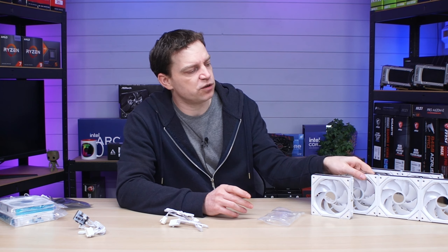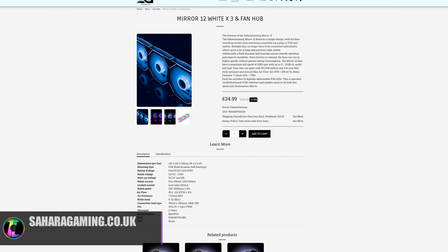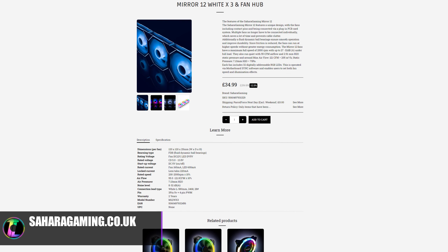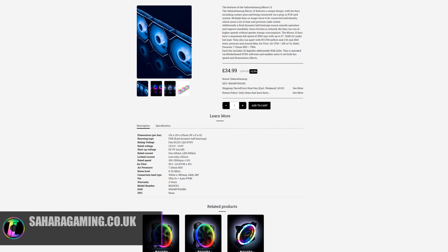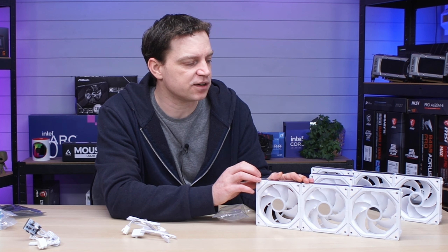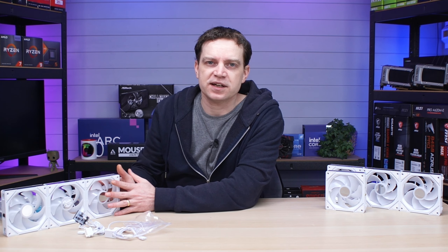These sets of three fans cost around £35–£36 from their website, so the price isn't too bad. If you went for a much higher-end brand with these features, you'd be looking at around £30 per fan anyway, so there's a heavy saving here. You just need to do a little bit more design work.